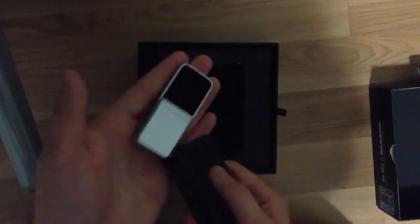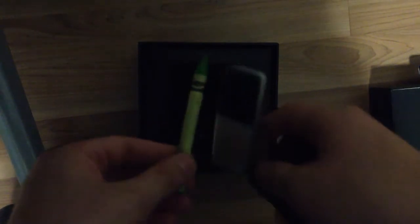It's tiny. See if there's something I can compare it to — here's a crayon to compare the size. It is literally smaller than a crayon. Let's get down further into the box.